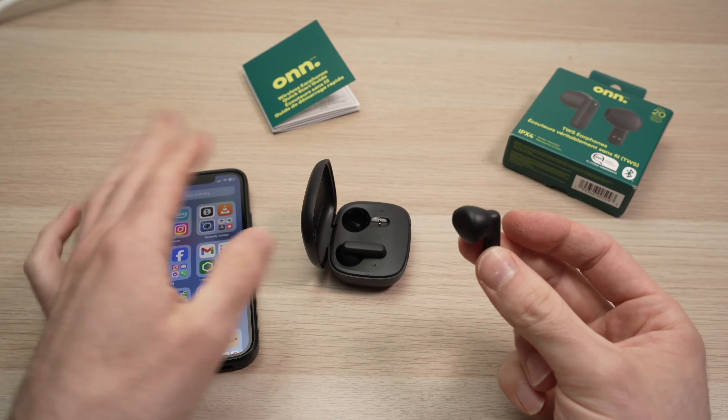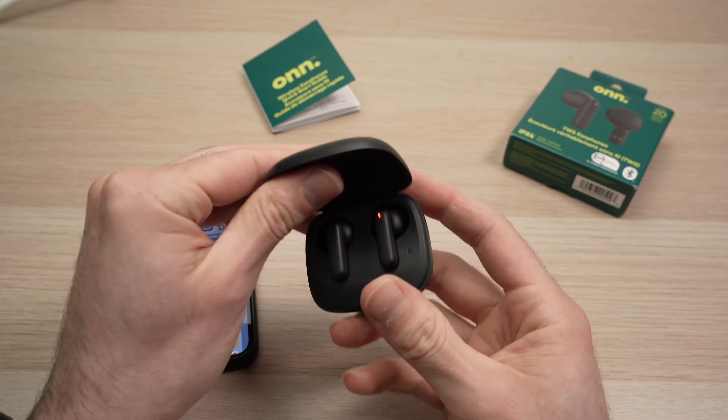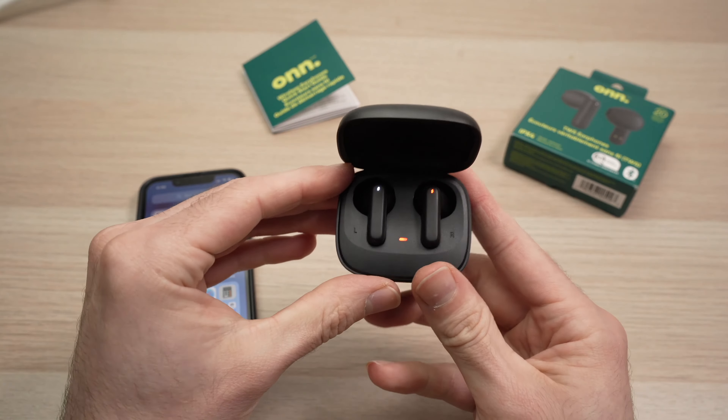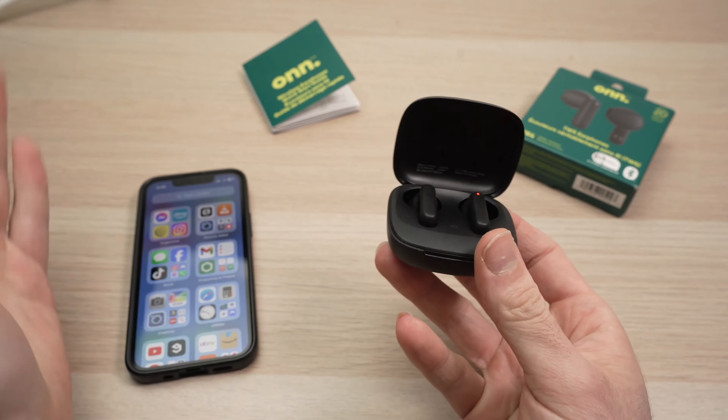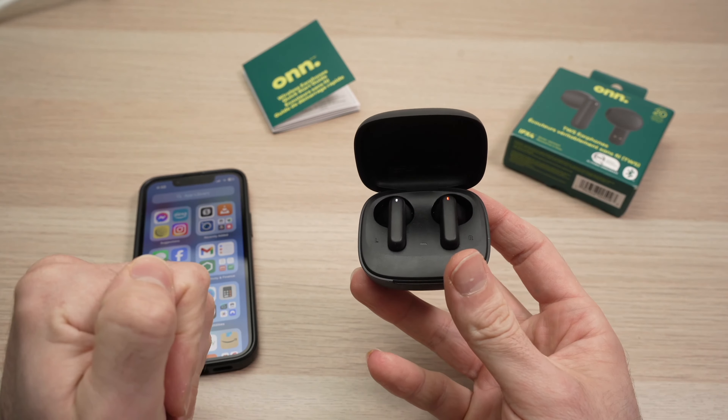To do so, first of all, we need to put them into the case. If these have been connected with another device, you need to disconnect them first from that other device before starting the setup.